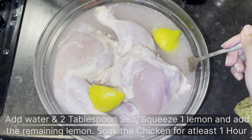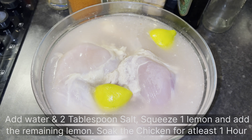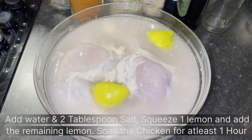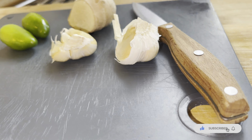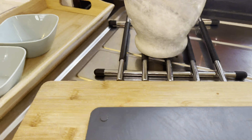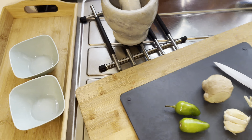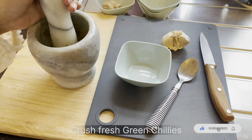To prepare the chicken, we've soaked it in some water, adding two tablespoons of salt and squeezing one large lemon into it. This is a restaurant secret they don't tell you — it makes the chicken completely hygienic and removes any smell inside the chicken, leaving it smelling very fresh. Leave the chicken to soak in the water for a minimum of one hour; the longer you leave it, the better.